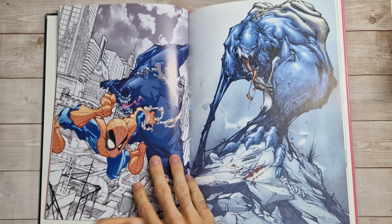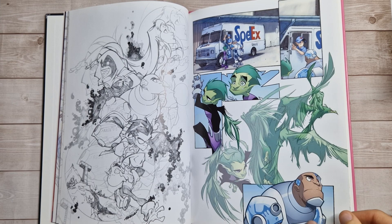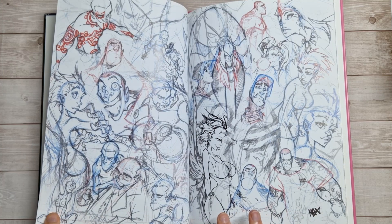Luckily I got a good deal to get all four of them together. They are quite difficult to get hold of, at least here in the UK. I did actually manage to get book one a little while back, but then I repurchased it with this bundle and sold my original copy. I won't claim to know tons about this artist — I came across this book pretty much randomly online and decided to have a quick look through an online preview. I liked the art style.